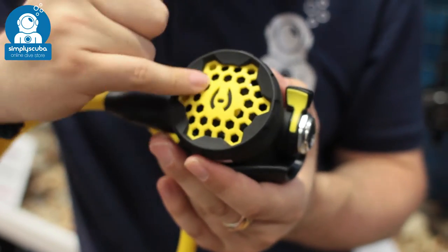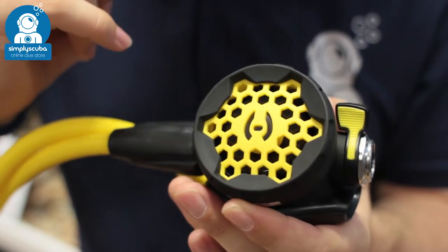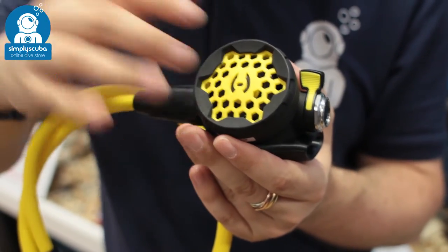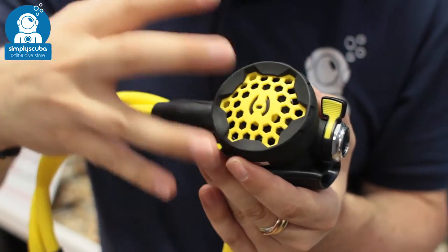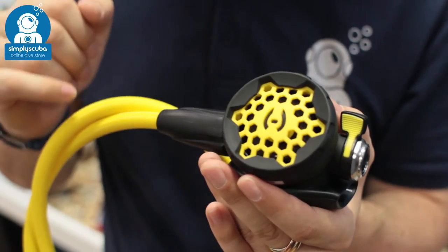On the front you have this honeycomb front cover, which means that wherever you push it, it's always going to activate that purge. Nice and affirmative push onto that, so it's got a really great feel to it — nice and soft front cover. That honeycomb detailing is protected underneath by a solid cover, which means that if you're swimming into oncoming current, it's not going to activate that purge button.